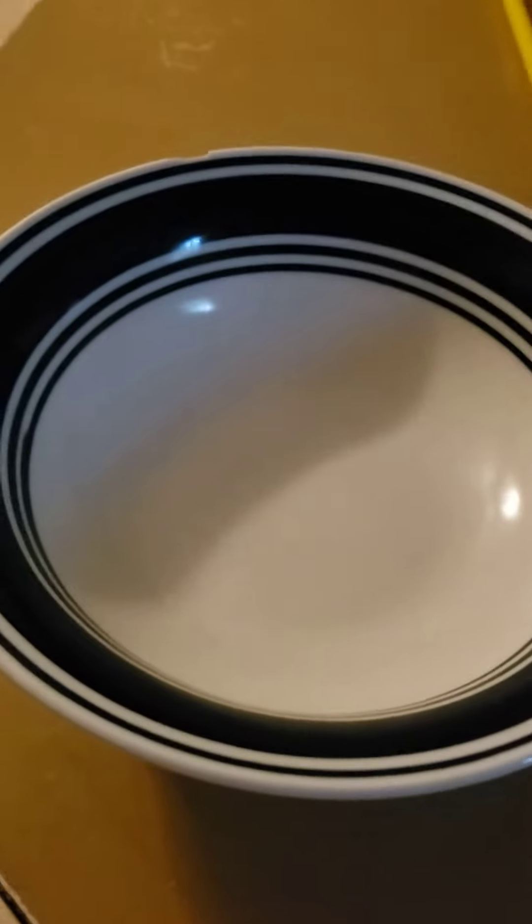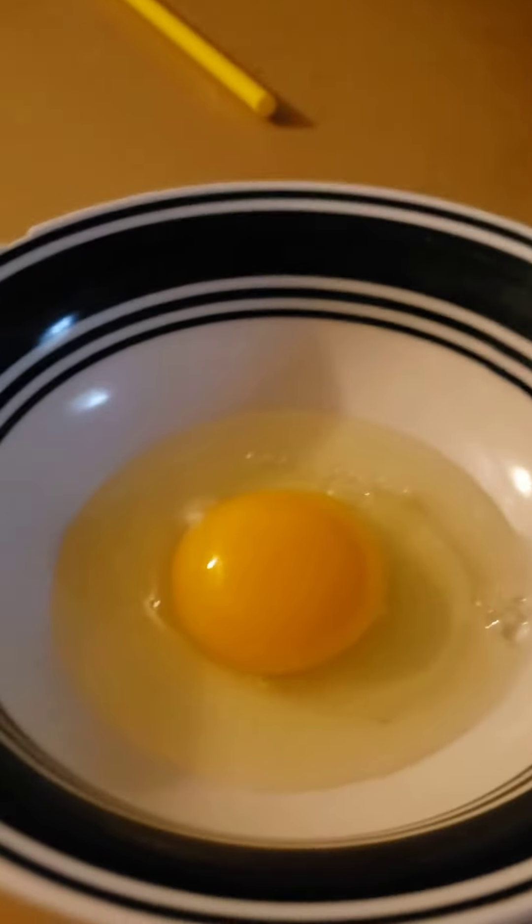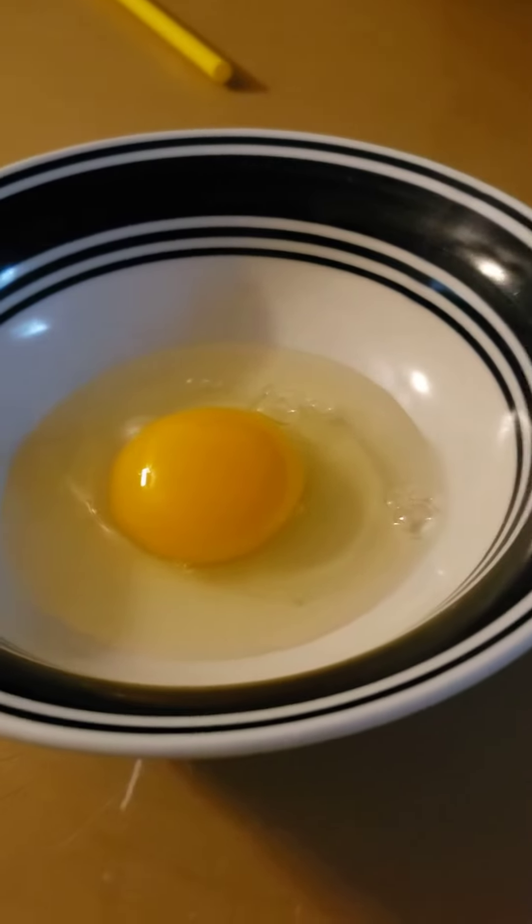How I make scrambled eggs. First, crack an egg. Make sure there are no shells in it and wash your hands after.